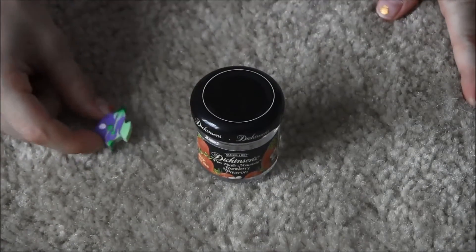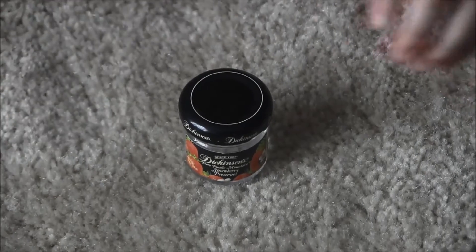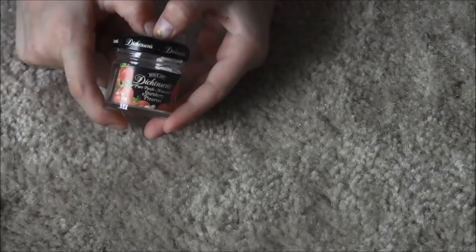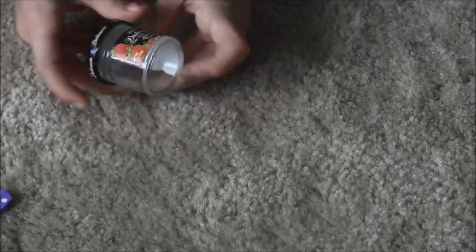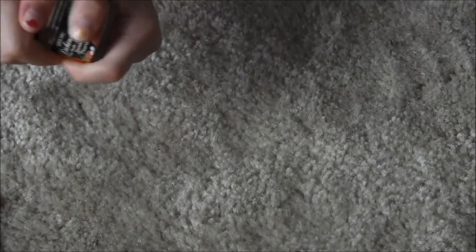We have two items here. I forgot to mention this little fishy in the last one. And then we also have this little jam jar that I got from a little cafe that you can open — it's just a little jam jar that you can put stuff in.